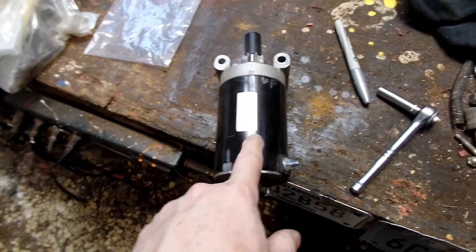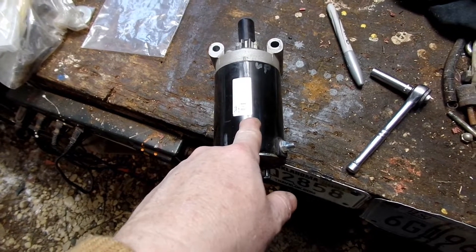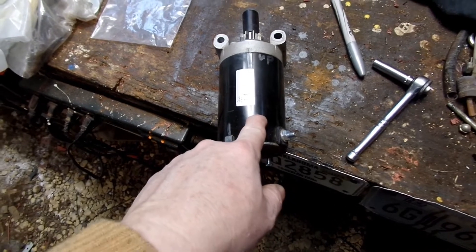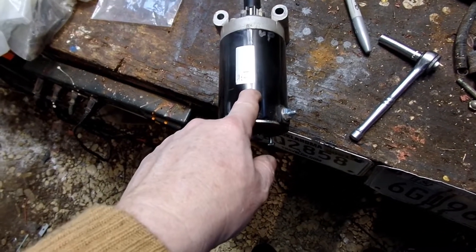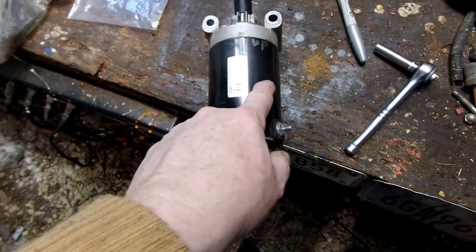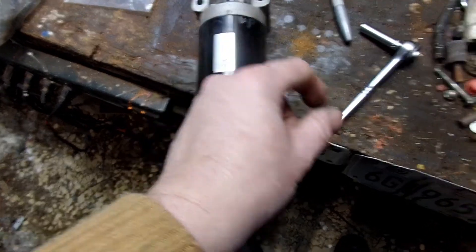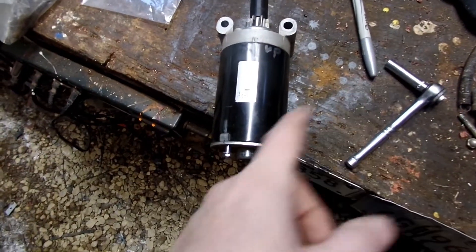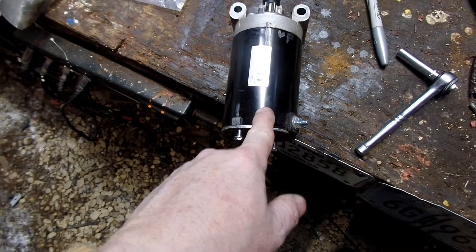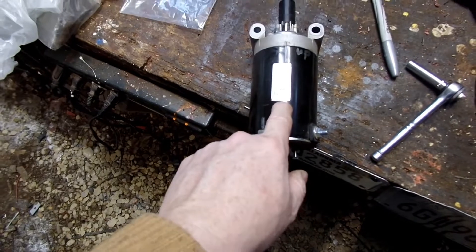The magnets come unglued in here, and I'm going to see about either gluing them back — I found a new adhesive — or what I'd really like to do is drill a hole through it and put a countersunk screw. A countersunk screw has a v-shaped head, and I want to see if I could do that to hold the magnets in place.